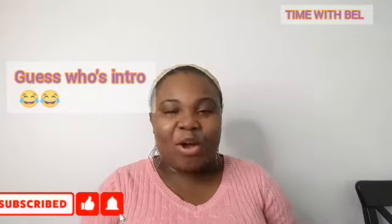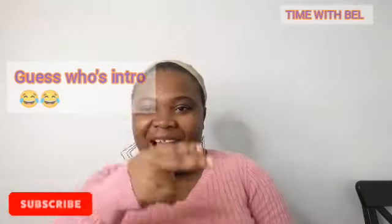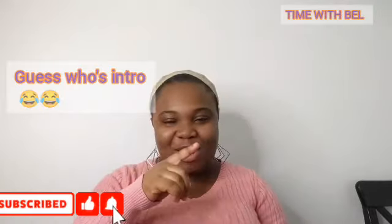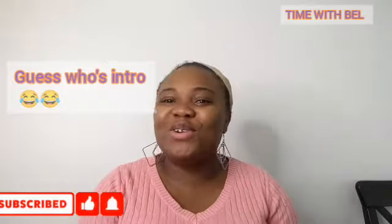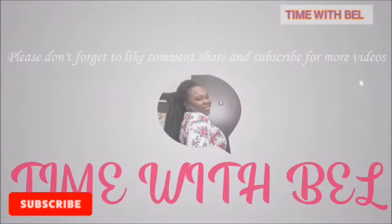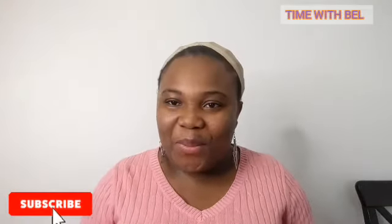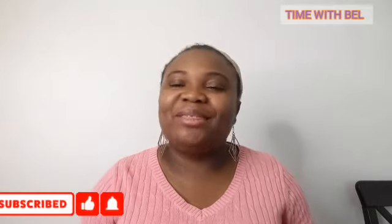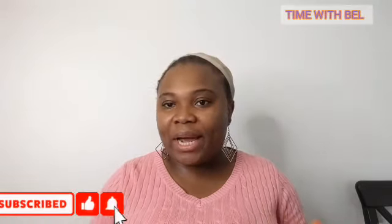What's up, what's up fam! Hello friends and family, welcome back to my channel — it's another time with Bell. How are you doing? I know you are doing awesome. Come on, everything will be alright.